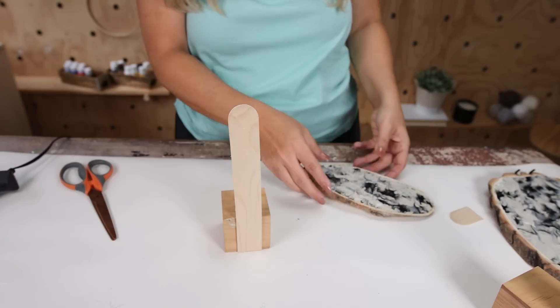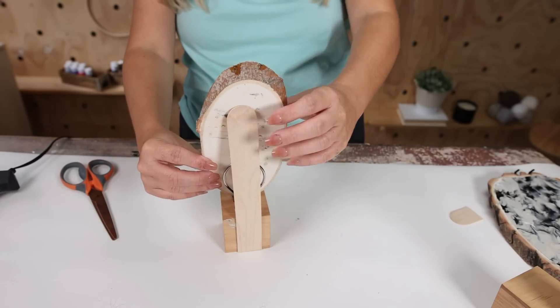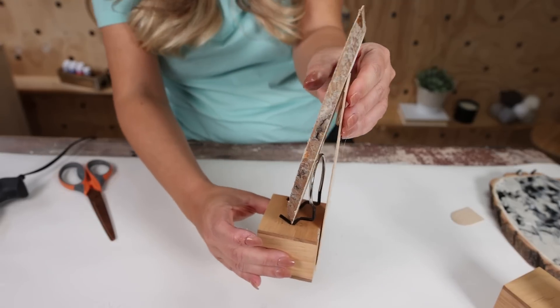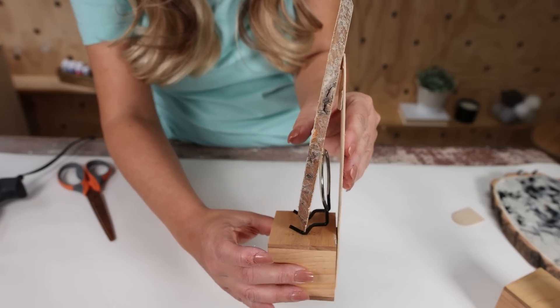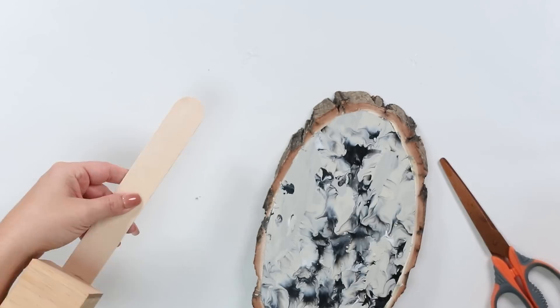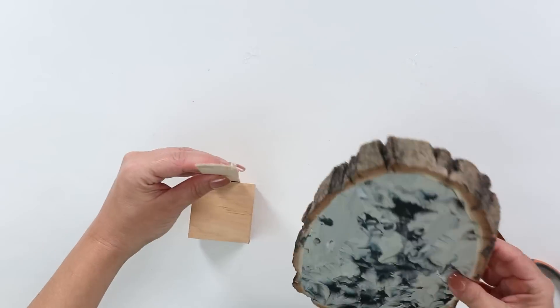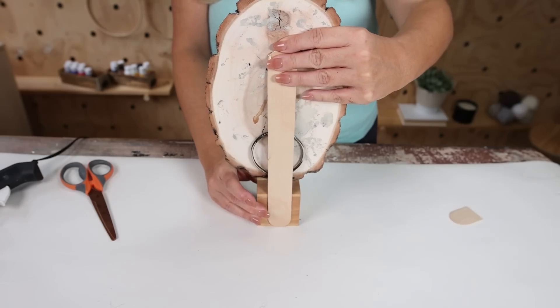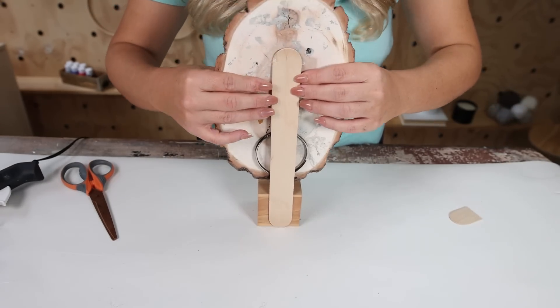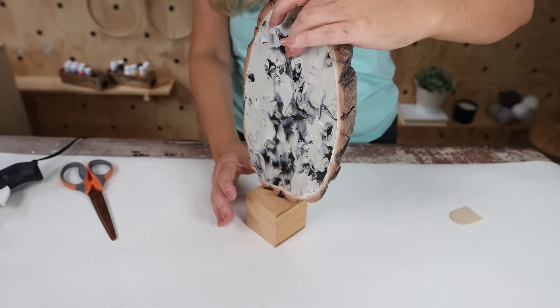I added hot glue to the top of the craft stick and placed the wood slice so it's leaning against that back craft stick but supported by the bottom ring, then let that dry completely. I did that with both wood slices, and I absolutely love the way these turned out — it's an inexpensive way to get those high-end sculptural pieces.